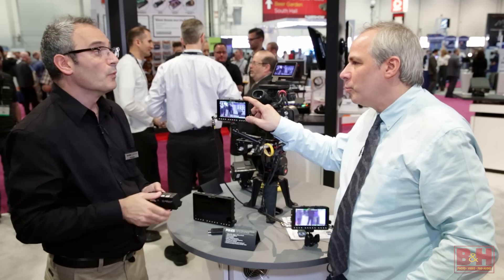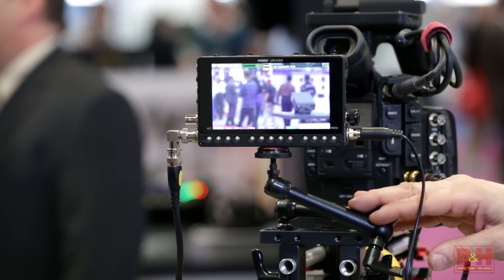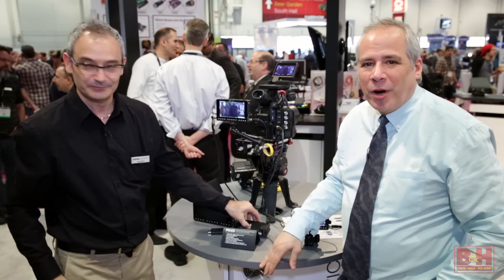You can record any ProRes format from proxy all the way up to 4444 XQ. Paul, this sounds amazing — looking forward to getting my hands on one. Thank you very much, and thanks for watching.